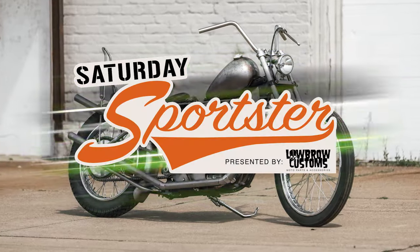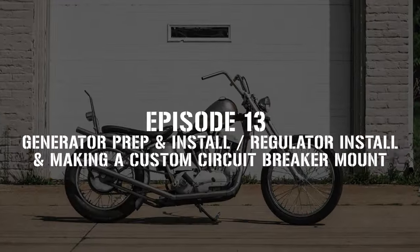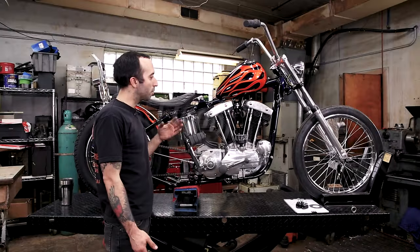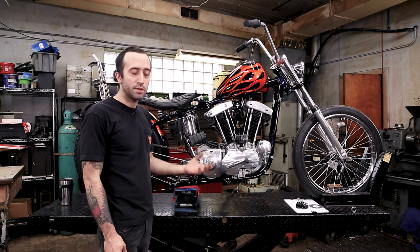Welcome to another edition of Saturday Sportster. But before we get to running the wires, we've got to finish mounting some of the stuff that we're going to need to run wires to.